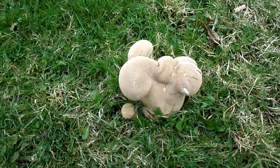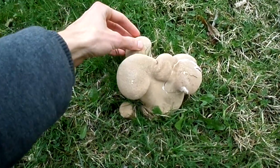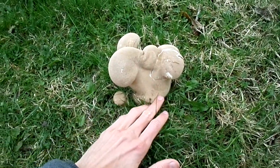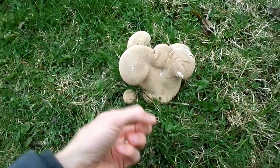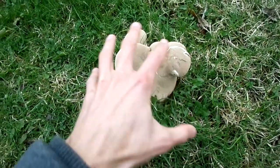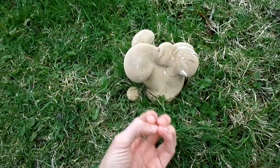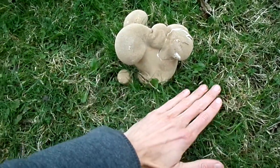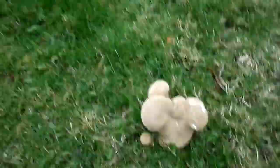There are a number of varieties so I'll leave links below this video so you can have a look. I forgot to bring my pen knife - I might go home and get it. You shouldn't reef them off the ground because they have roots - these fruits are coming up from the ground from a living thing underneath. You want to just cut it so it can grow next year.